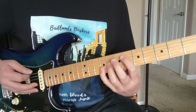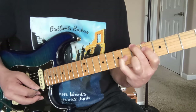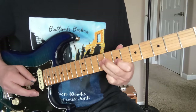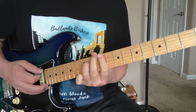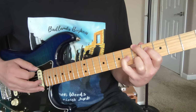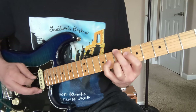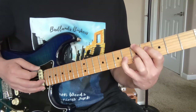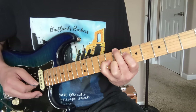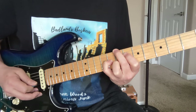Now everything up one fret — A sharp or B flat, 6 there. So kind of double hit that bass; you wait a little bit before you hit that whole chord. And that was biggest to the 2nd string, 3rd string.